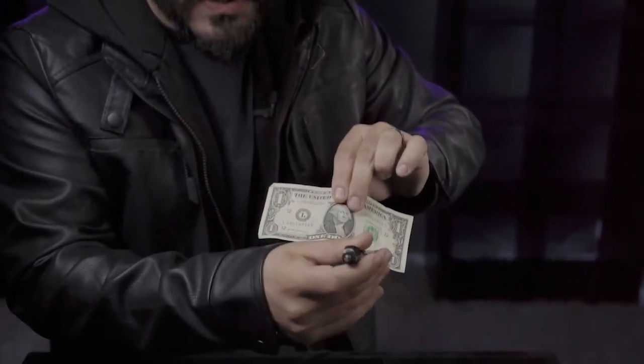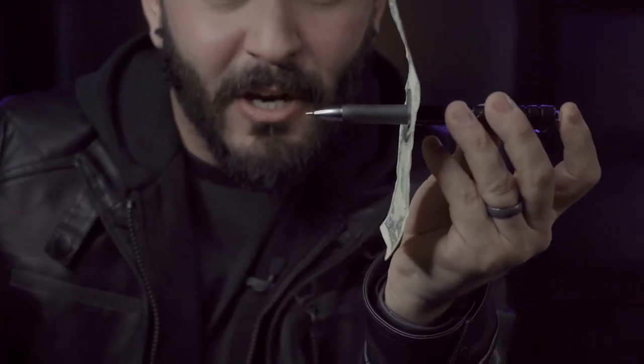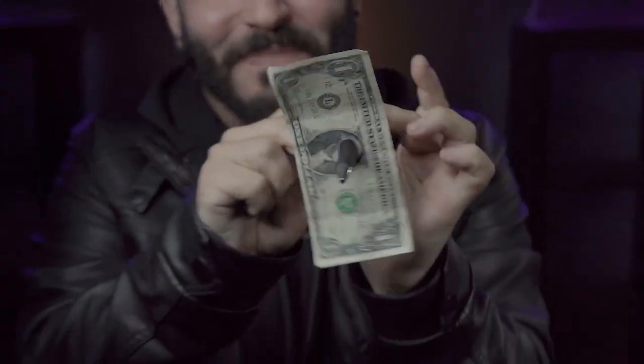Borrow a bill from your spectator and have them sign their name across the face. Without any switches, you take the pen and push it straight through the bill. My favorite part about this is when I click that little button — you'll see the tip comes straight out. Completely blows my mind.